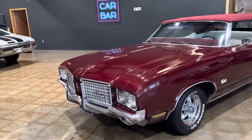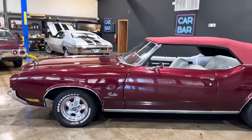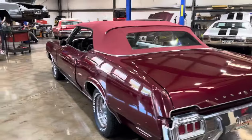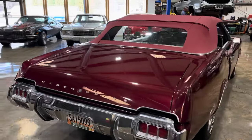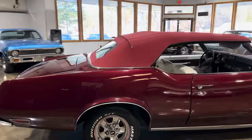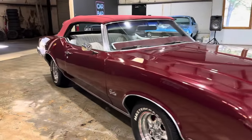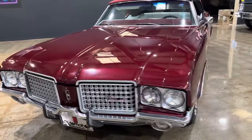All right, let's get into it — 1972 Oldsmobile Cutlass convertible. This car was painted this year, the top is this year as well. Floors, frame, all of that was done this year. There's not a whole lot to point out on this car, but the things I do know I'm going to show you guys. Everything has been touched — floors, frame, trunk pan — it's all been done.